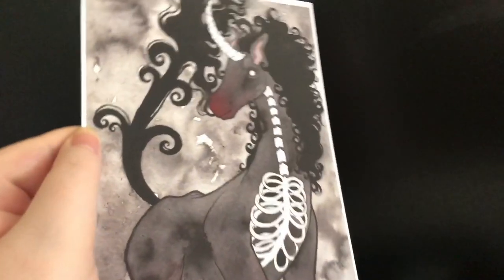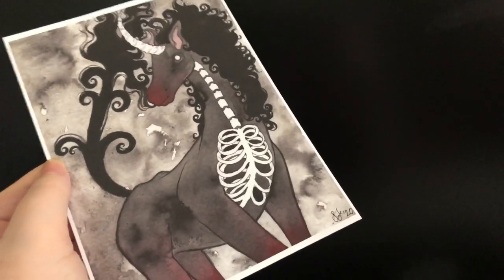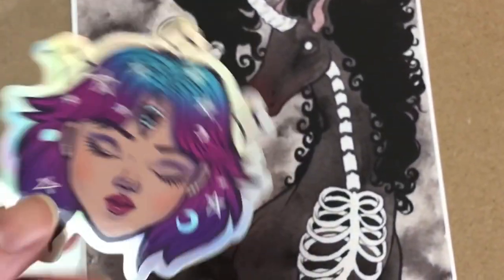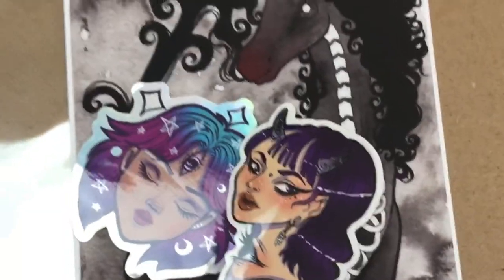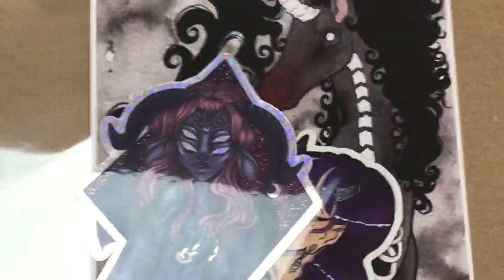Hey guys, how's it going? This is my first time printing out this horse print. It's a special gift for someone who bought an original painting. And the print turned out really, really beautiful. So I'm excited to start offering this in my shop. So if you're interested, check out my shop and you can find it there.